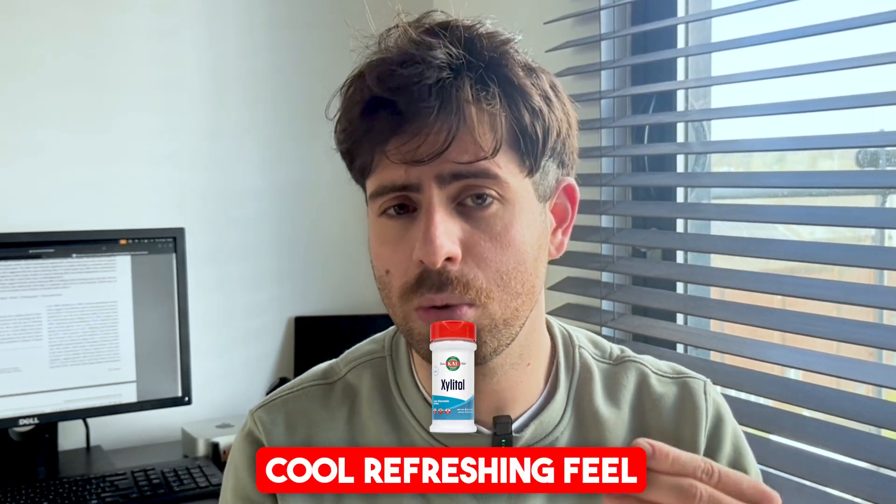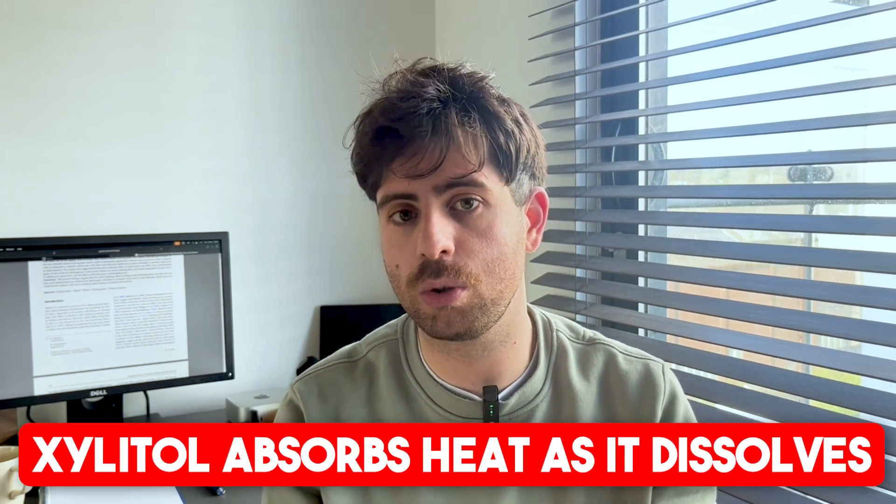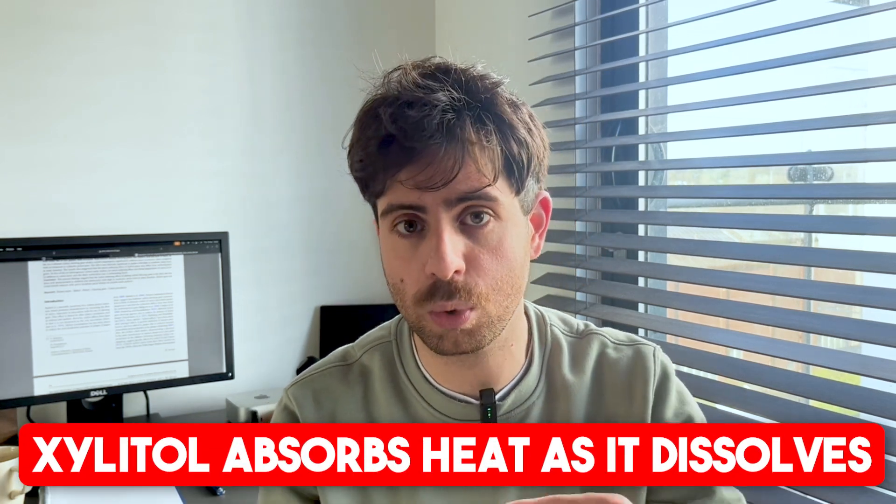To you, xylitol tastes exactly like regular sugar, but you'll probably notice something a little different. It has that slightly cool, refreshing feel that you notice when you brush your teeth or chew sugar-free gum. That cooling effect happens because xylitol absorbs heat as it dissolves, giving you that clean, smooth mouthfeel without any aftertaste or bitterness.